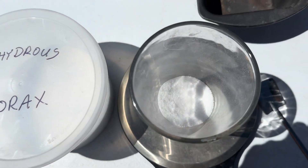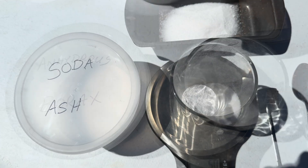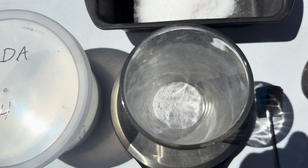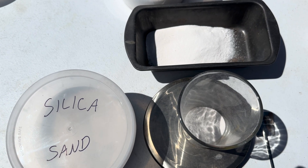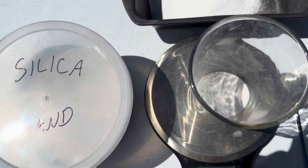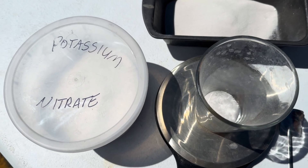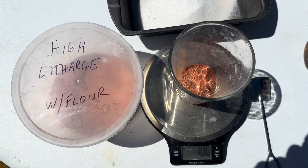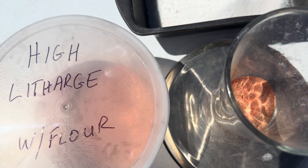First we're going to add in 100 grams of anhydrous borax. Second, we're going to add in 50 grams of soda ash. Next, because we have no concentrate, we're going to add in 100 grams of silica sand. Then we will add in 30 grams of potassium nitrate, and lastly I will add in 100 grams of high litharge with flour.